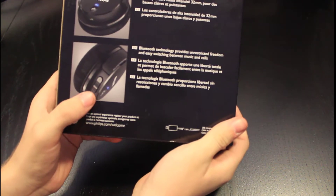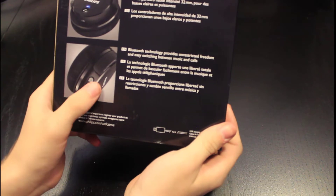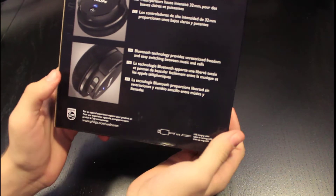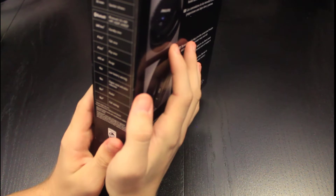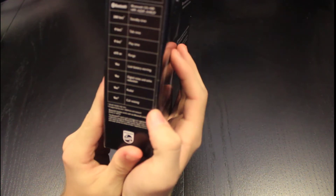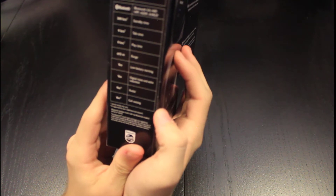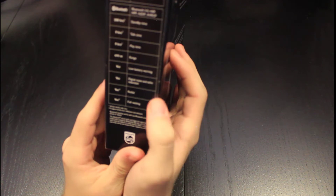So there's the power button, then the plus and minus buttons for volume. Standby time is 200 hours, talk time is 9 hours, play time is 9 hours, range is 15 meters. It gives you a low battery warning, and digital noise and echo reduction is yes.